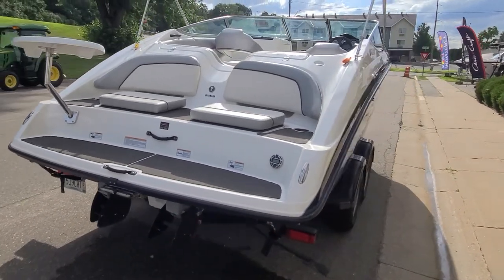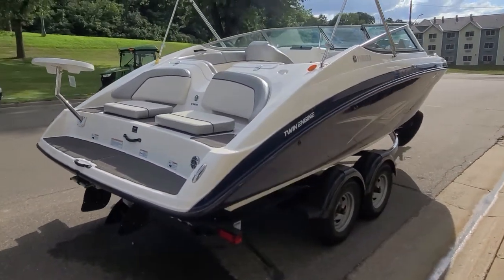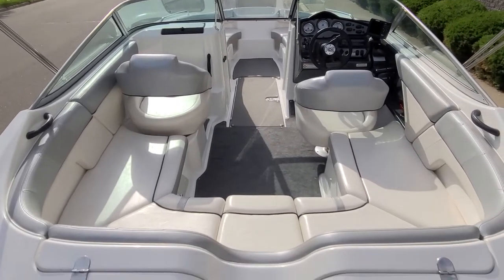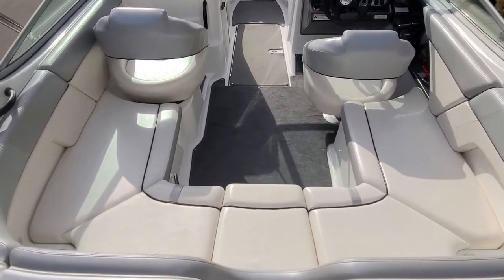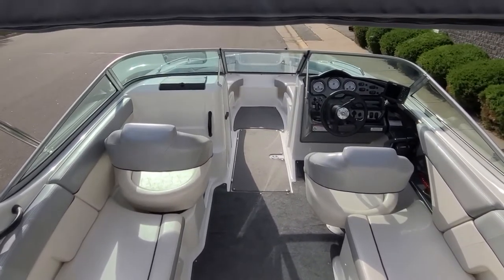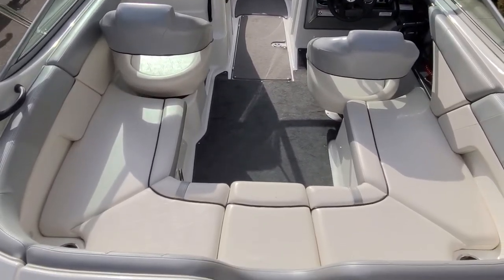From there, let's take a jump inside this Yamaha SX 210. As we jump inside, the space for a 21-foot boat is impressive — big U-shaped seating in the back, two nice big captain's chairs, and a very easy, very flowing boat.